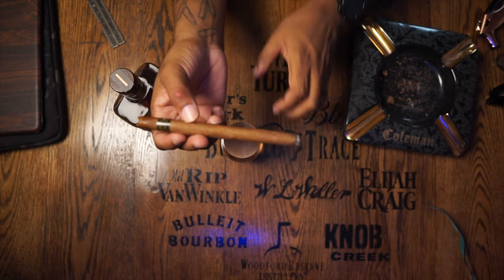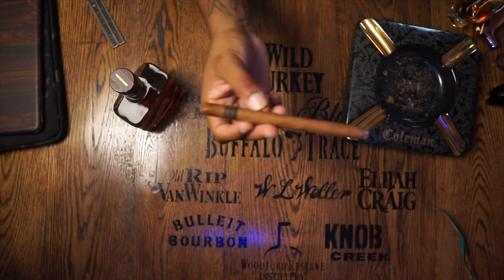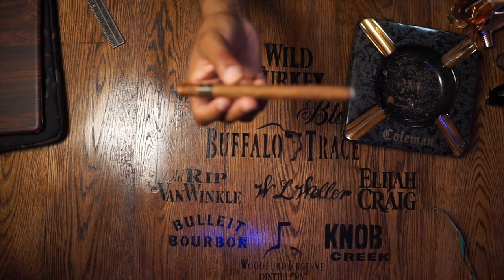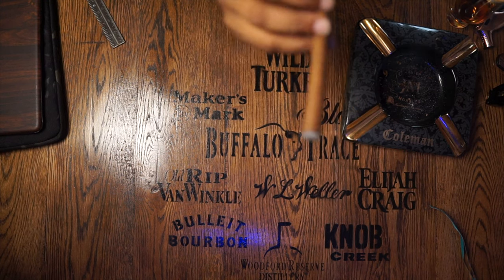I can tell right now the draw on this bad boy is going to be difficult — it's going to be a little tough. We're going to make it work. Hopefully we can keep a nice consistent even burn with this bad boy. That is going to be my goal. Once we start to get to a certain point, we're going to start holding it vertical.